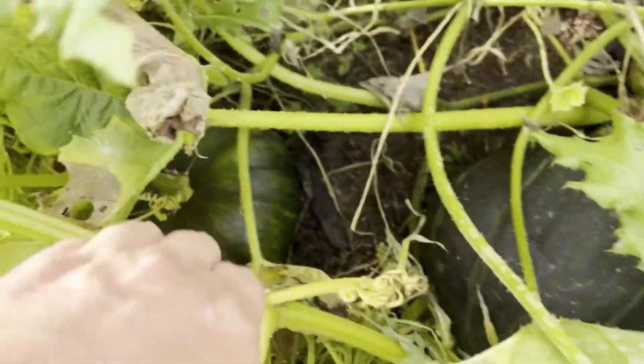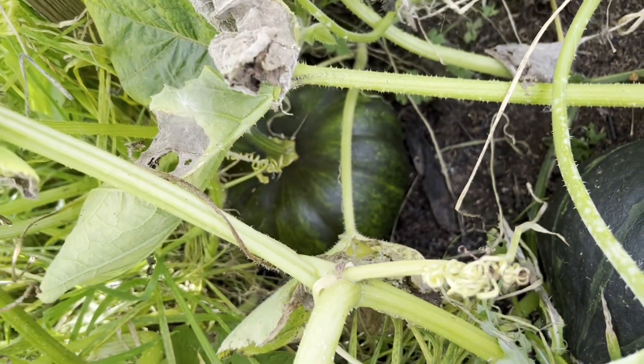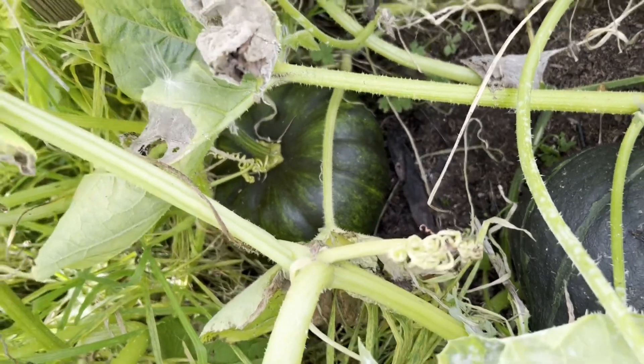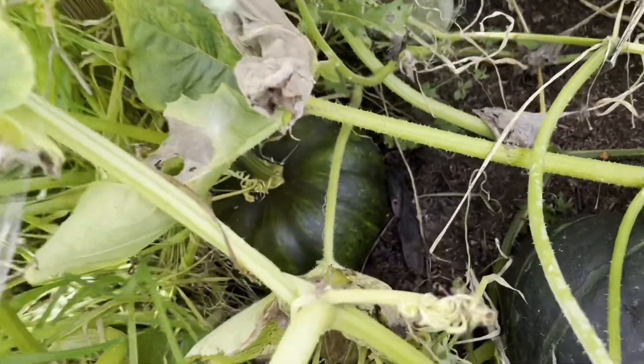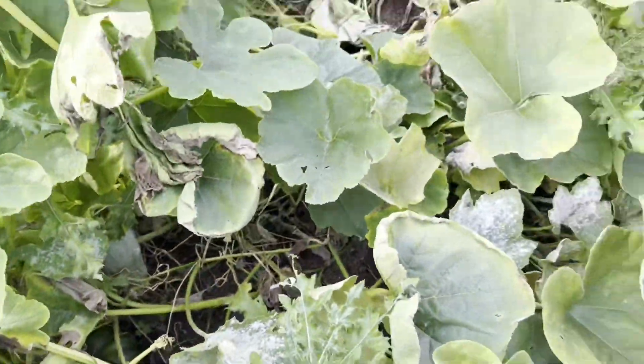There's a Hubbard. And we've got a Musque de Provence that wasn't there before – it just suddenly appeared in the last couple of weeks, which is nice, because I didn't think I was going to get any from them. But it looks like I might get one if it manages to hold itself together.